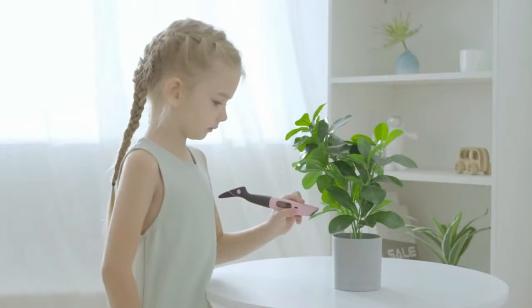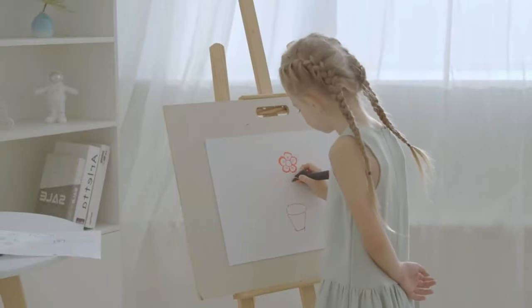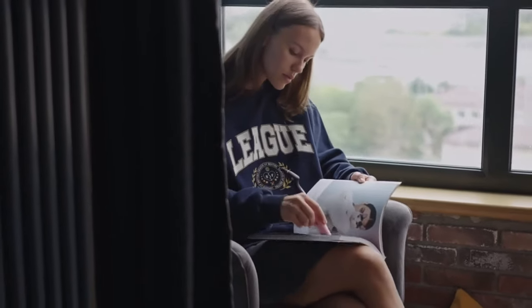Color Pick brings you a pen that puts all the colors of the world in your hands. Just scan any color and start creating. By making the world your palette, you can capture every single color around you.